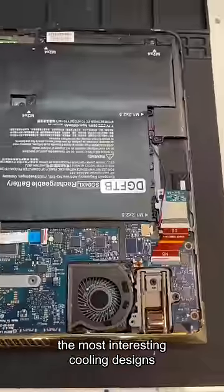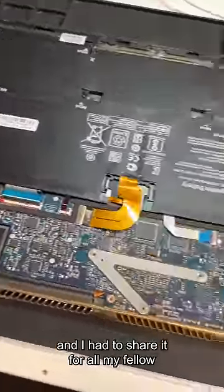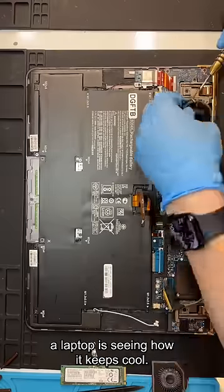This HP Spectre has one of the most interesting cooling designs I've ever seen on a laptop, and I had to share it for all my fellow engineering nerds out there. My favorite part about opening up a laptop is seeing how it keeps cool.